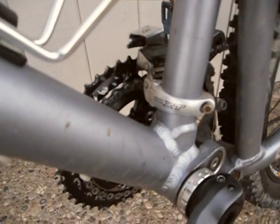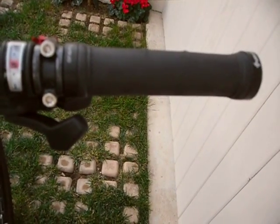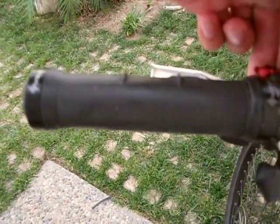And to top it all off, I have a Cateye Micro Wireless computer with Origin 8 grips and Lizard Skin Chainstay Guard.